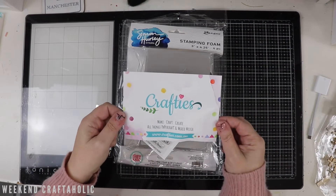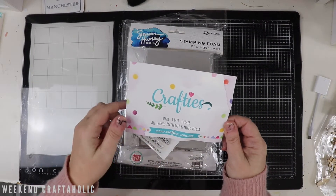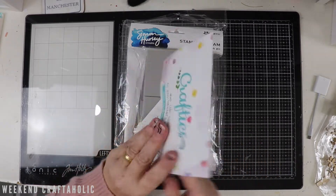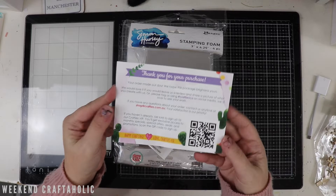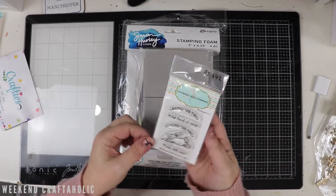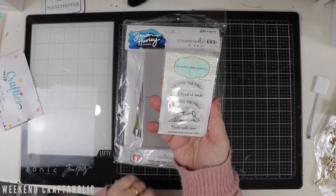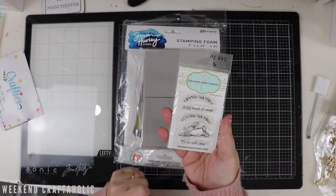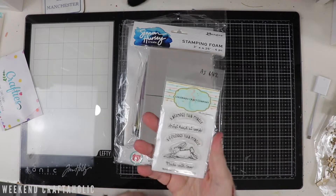My parcel arrived from Crafty's - craftys.com.au. I love ordering from Crafty's because their delivery is always super fast and they always have the latest stuff as well, which is great. So I got this little stamp - you know I love collecting these little miniatures, the Colorado Craft Company stamps. So I'm really pleased to get that and add it to my little stash.